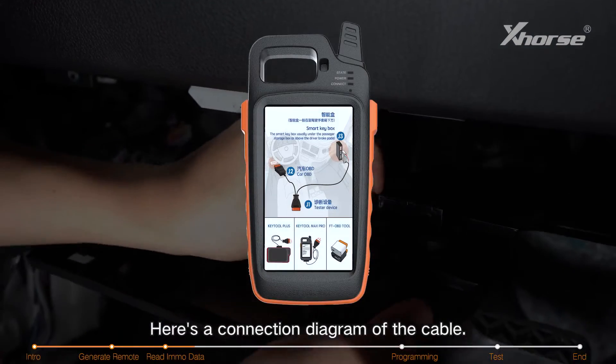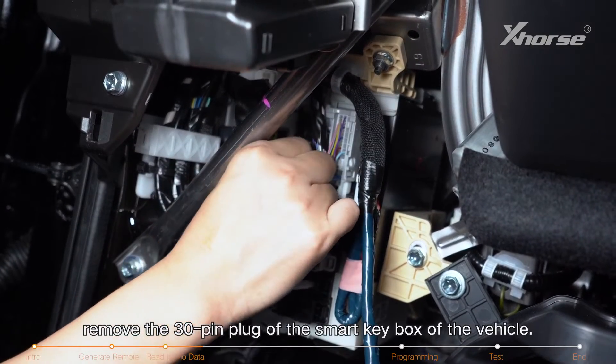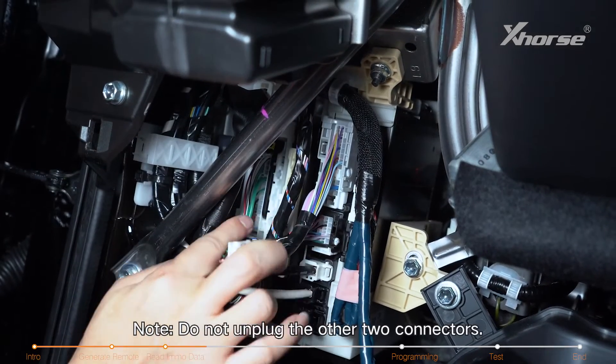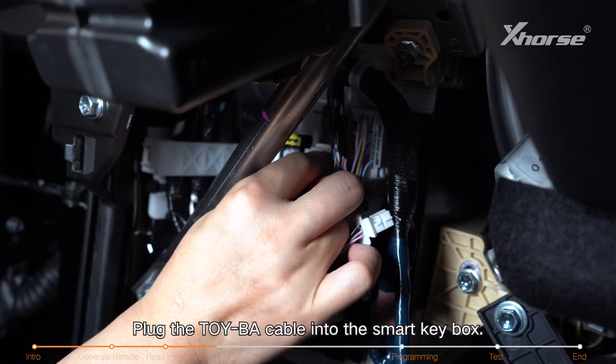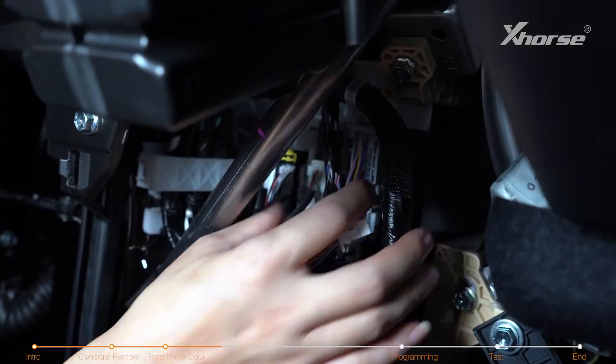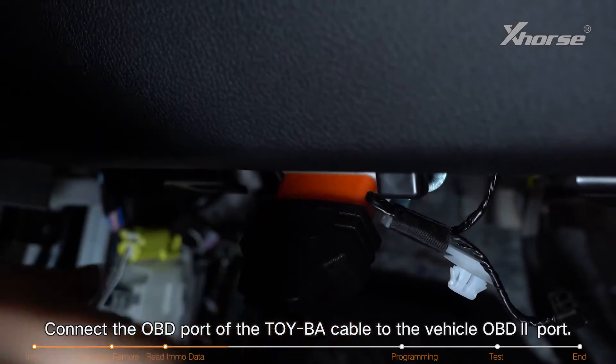Here's a connection diagram of the cable. First of all, remove the 30-pin plug of the smart key box of the vehicle. Note: do not unplug the other two connectors. Plug the Toyba cable into the smart key box and connect the OBD port of the BA cable to the vehicle's OBD port.